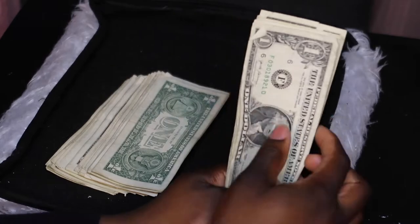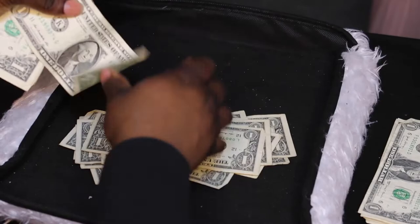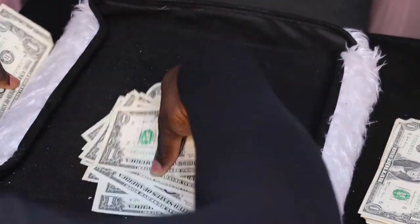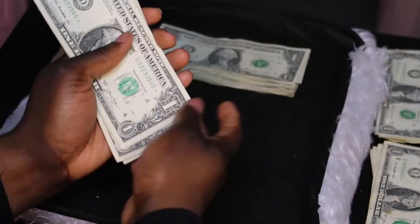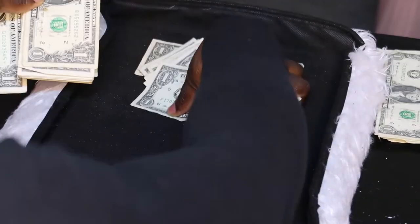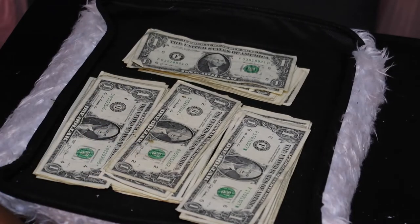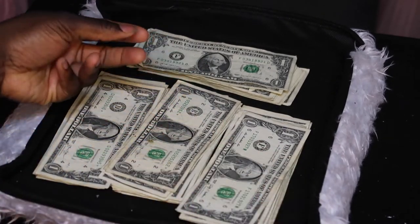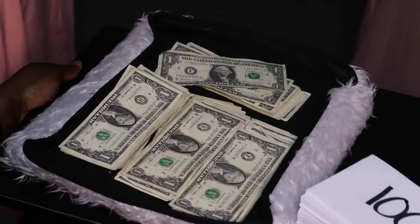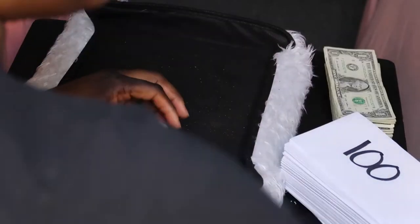Counting the ones: that's 20... 40... 60... we have 80 ones. My SD card ran out of storage and my battery died, but we got 81 — we'll call it 80 ones. So right here we have 80 ones.